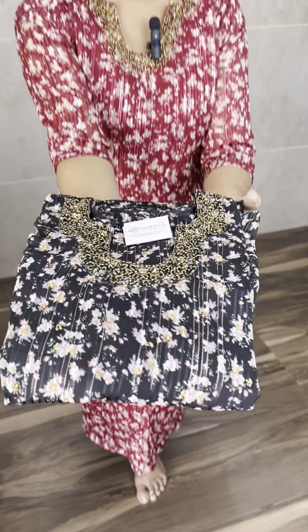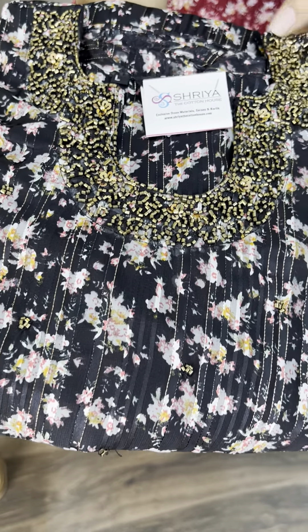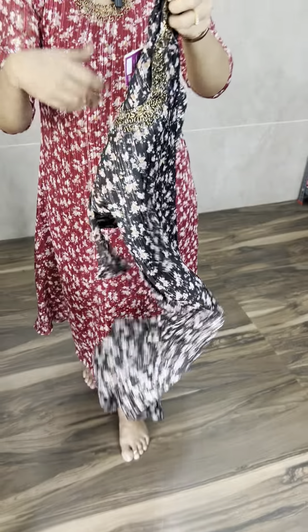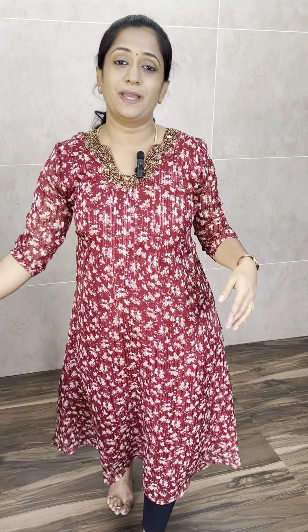Totally three colours are available: maroon, then beautiful black. The fabric is beautiful satin crepe — very soft fabric, comfortable and wrinkle free.